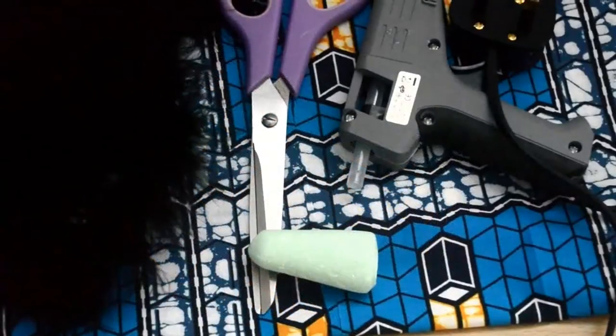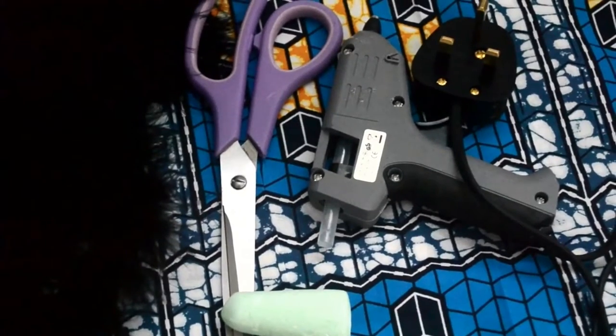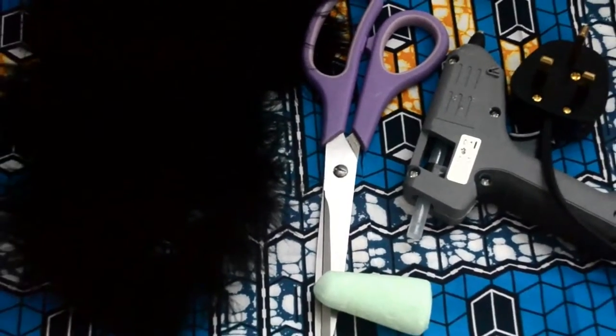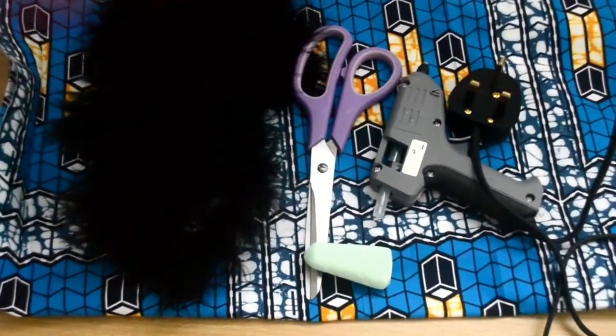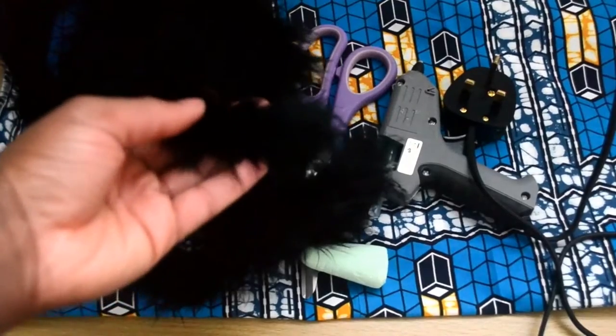So as usual, these are the things you need. I'll put a link in the description box to my blog post where you can find a list of all the items I'm using. But in my opinion, the most important thing for this particular throw pillow is the fur trimming all around it.